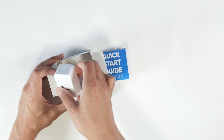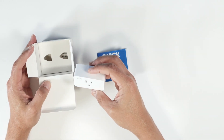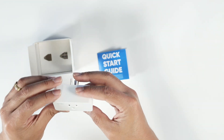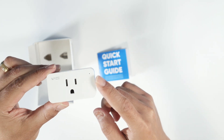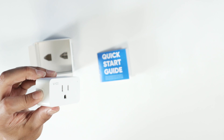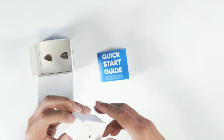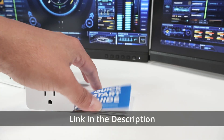Inside we have the plug itself — the Wyze Plug. It's just a regular plug. It has an LED that turns on to show it's working, and there's a button that you can use to manually turn on and off whatever you've connected to the plug.